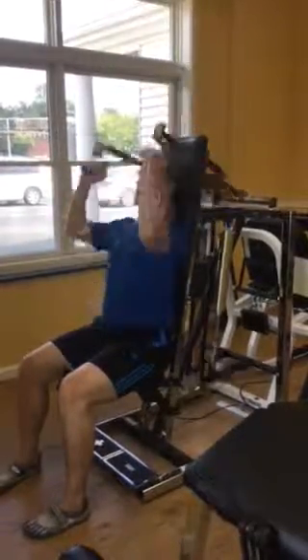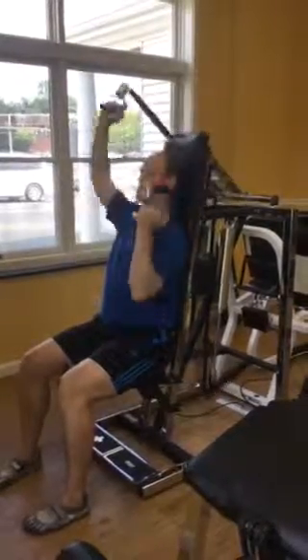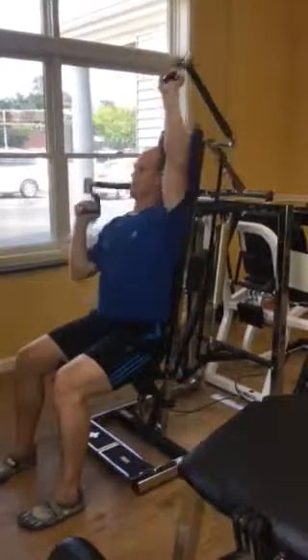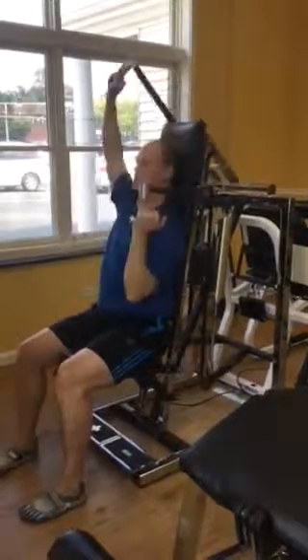Again, once you get the rhythm down, you can do this with the right and left arm independently and mimic what's going on with your arms when you're walking and running, making this a very functional core exercise connecting your upper limb to your core.